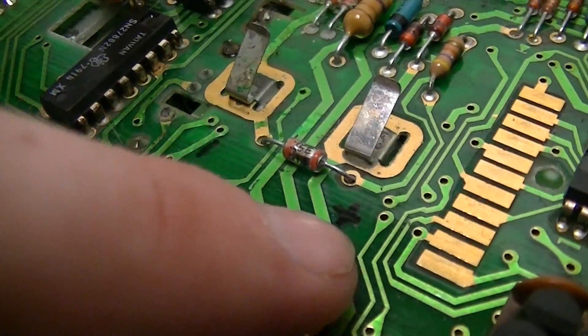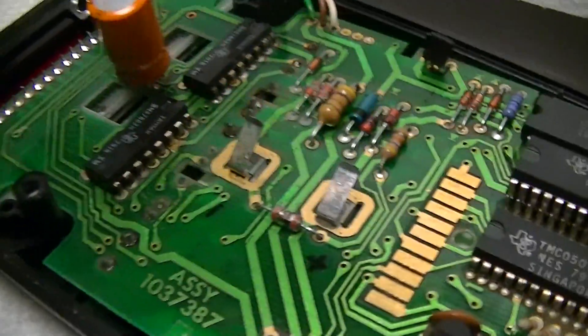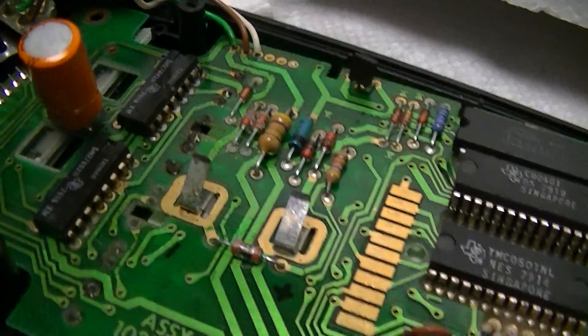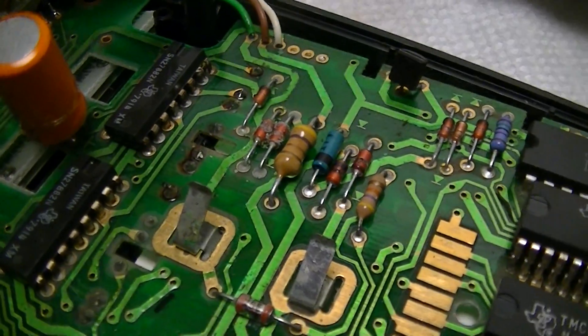Those marks for the polarity — those I made, just as a reference, because it doesn't say anything about this, because it takes a special proprietary battery cartridge. Although you can find tutorials on how to build your own replacements, because obviously it's hard to get replacement parts for a calculator that's 36 years old.